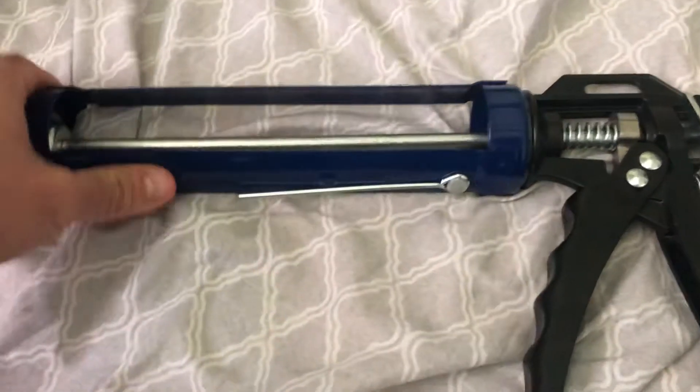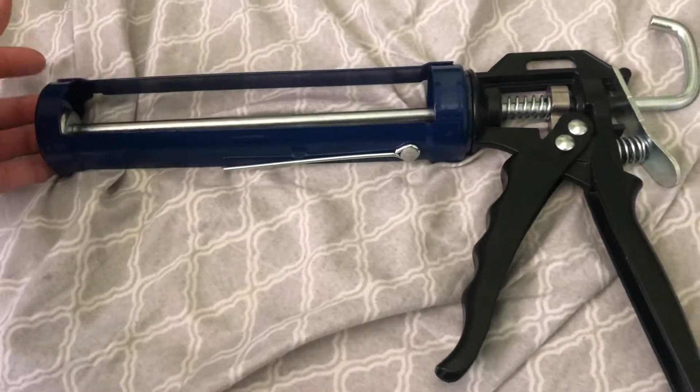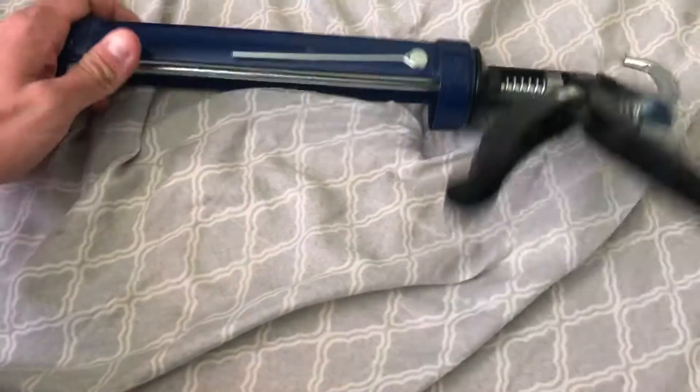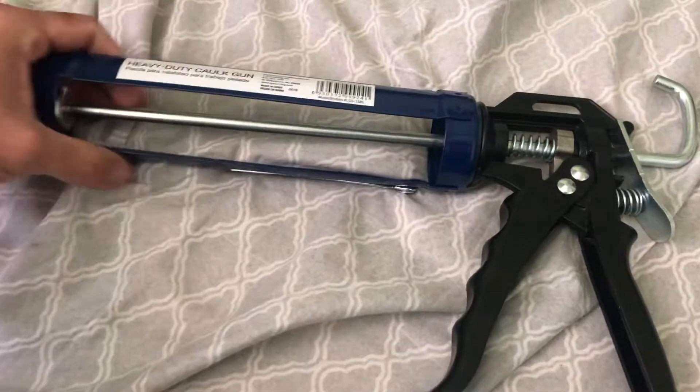You could definitely get a lot of home improvement jobs done with this, so you can't go wrong. 17 bucks — this thing will seal whatever you're trying to seal.